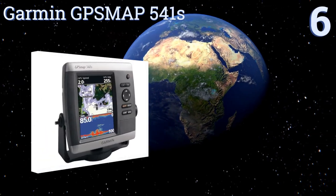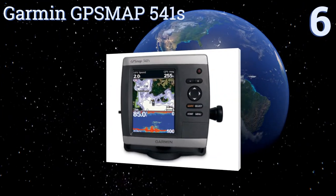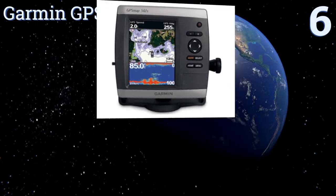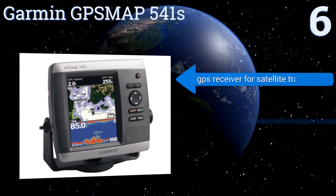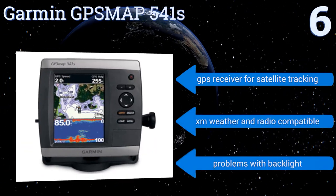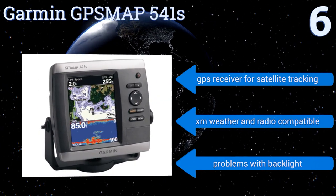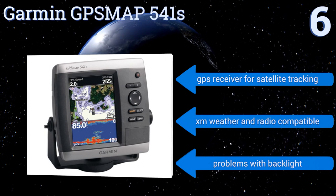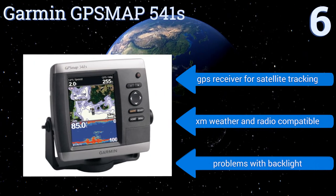At number 6, from inland freshwater lakes to the salty waves of the sea, the Garmin GPSMAP541S is equipped to keep you on track. Its dual-frequency transducer clearly maps out depth contours and underwater structures, all of which is easier to read on its ultra-bright color screen. It comes with a GPS receiver for satellite tracking and is XM weather and radio compatible. However, it does have problems with the backlight.